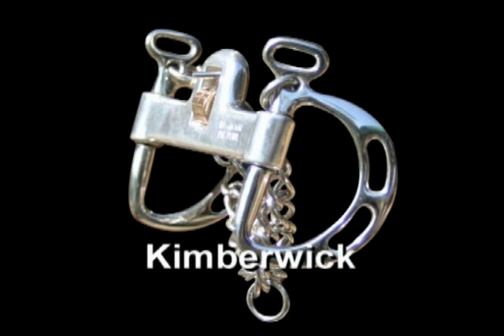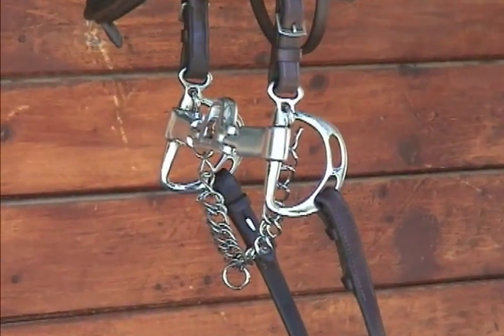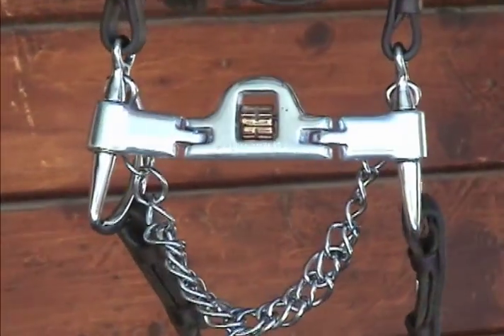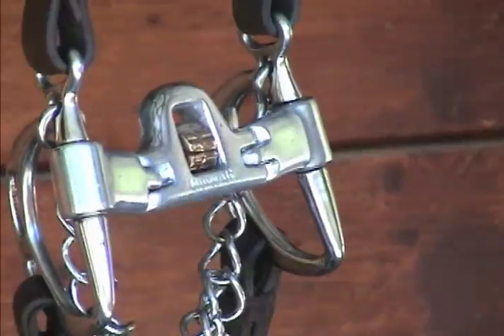A favorite old standard, the Kimberwick style bit has a new twist. The Kimberwick bit falls somewhere between a Pelham and a Snaffle. The mild leverage action makes it stronger than a Snaffle, but much less than a Pelham.